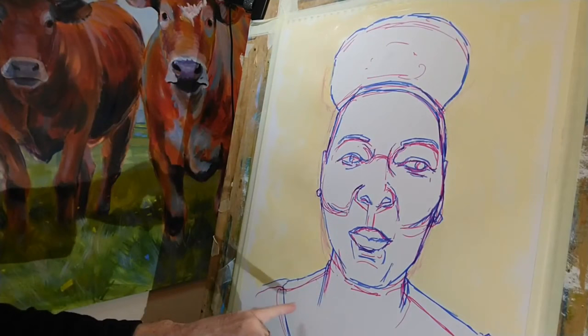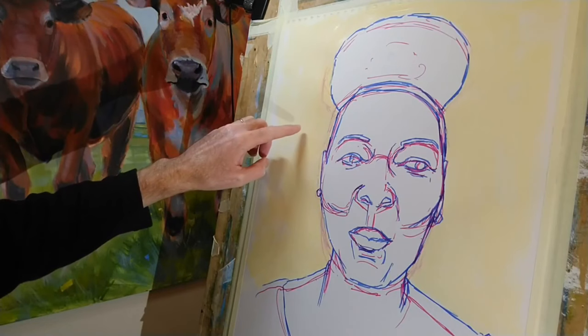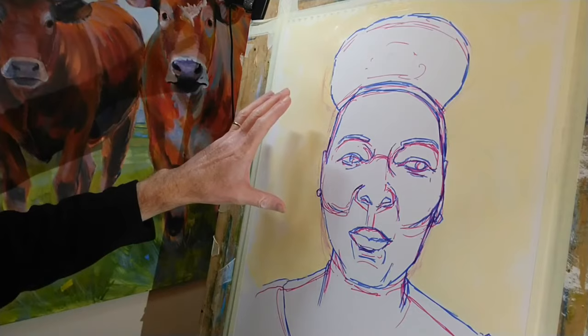So the line work's pretty much done, and then what I've done for the background is a mixture of titanium white and cadmium yellow deep. You can still see some of my first iteration lines here, and now I'm just going to get painting.